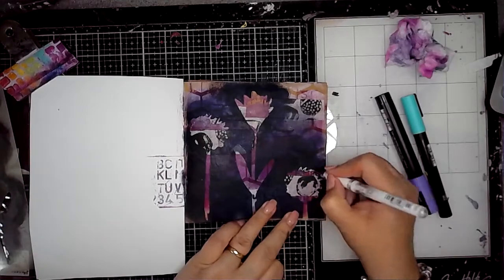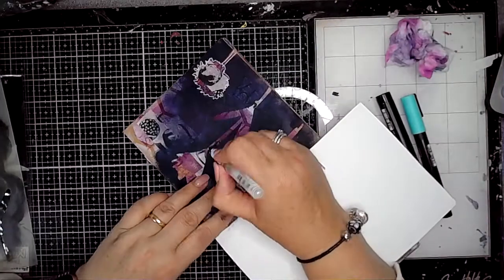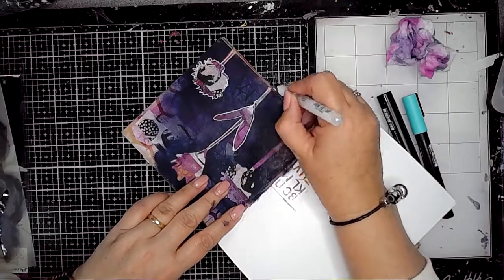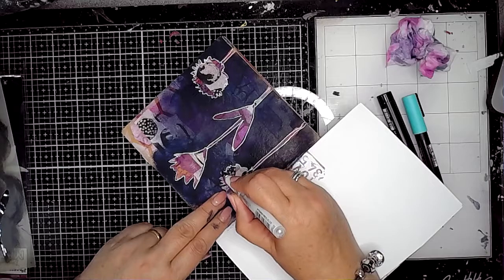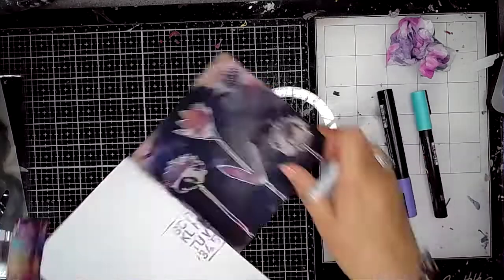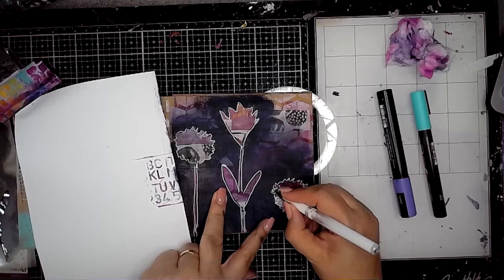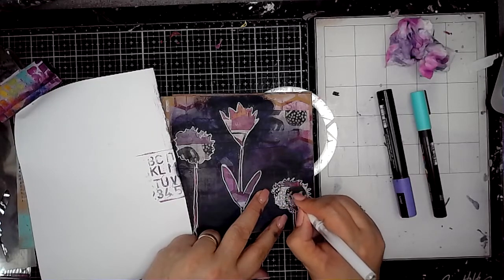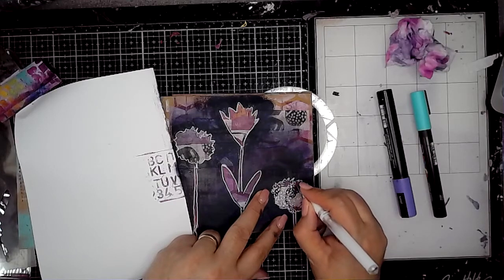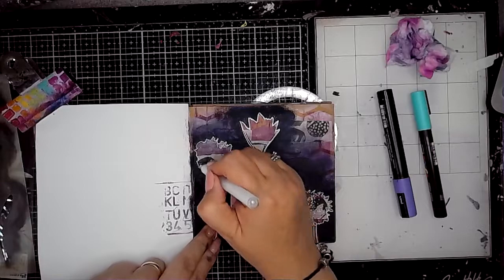I've just kind of got rid of a lot of the background so you've got a little pop of colour showing through. Then when it was really dry, using my Signo Uniball, I'm just outlining those shapes to help pop them out from the background, and then adding some dots onto the little almost pom-pom flower — it's really cute.